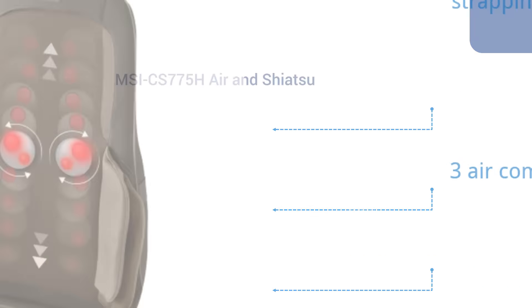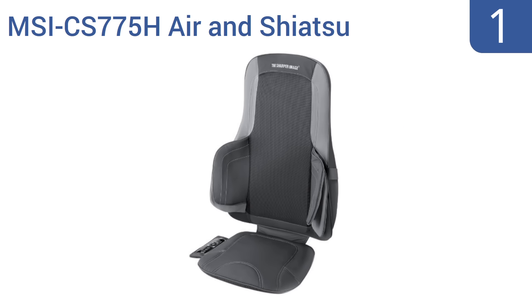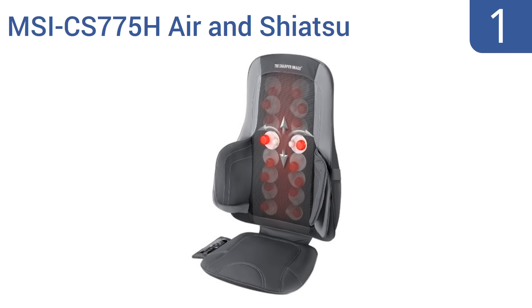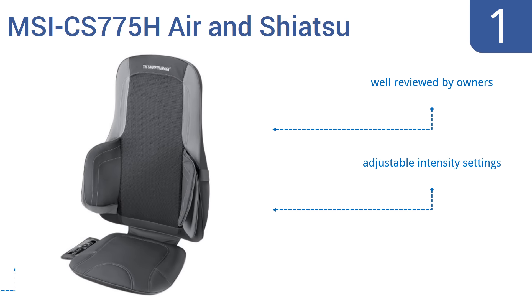Taking the top spot on our list, the Sharper Image MSI CS775H Air and Shiatsu Massage Cushion lives up to its brand reputation, with excellent adjustable features like a kneading and squeezing massage, heat, and compression. Relax your spine, lumbar, and more. It comes with adjustable intensity settings and is comfortable even when turned off. It's well-reviewed by owners.